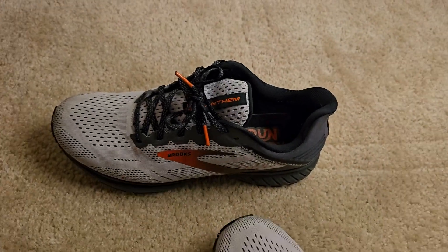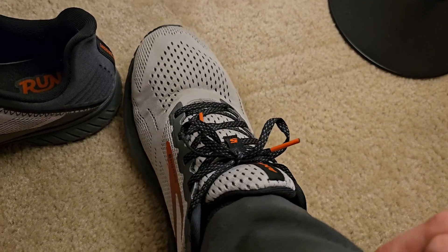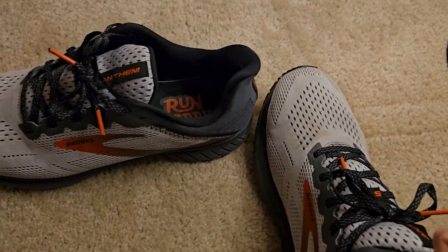Just a nice running shoe to have. Here it is on my foot right here — pretty comfortable. Just a nice, good Brooks running shoe to have.